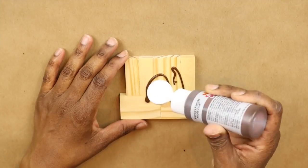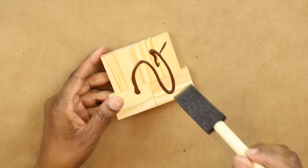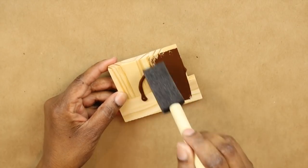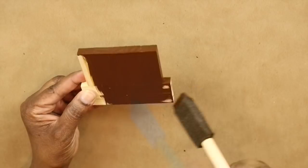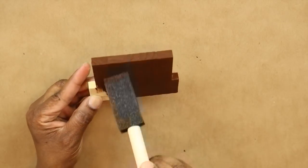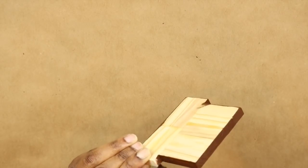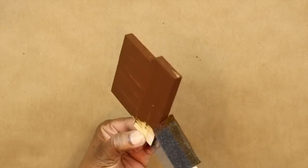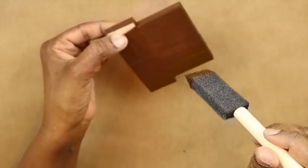Now I'm taking some burnt umber paint and I am going to paint all of the edges, including the bottom edge and the front. I am not going to paint the back because that's where I am going to glue it to the sign, and I don't want the paint to interfere with the adhesion of the glue. So I'm going to give it a nice coat of paint — I didn't use too much.